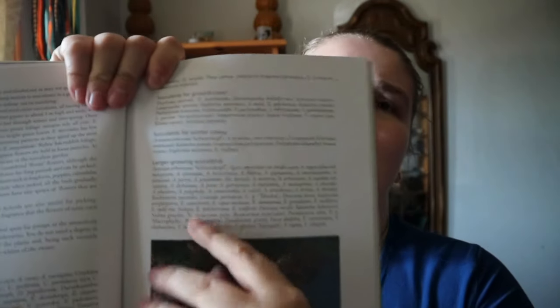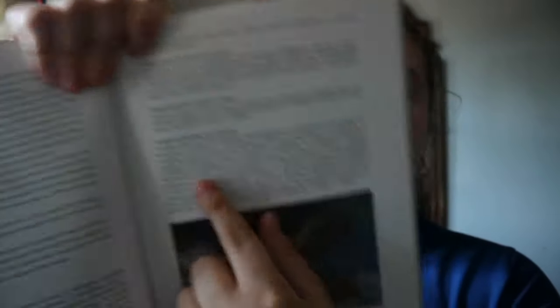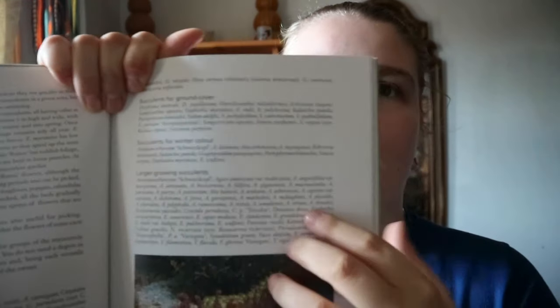The photographs aren't too overwhelming in this book. You're getting sections like succulents for winter color, larger growing succulents, and you're getting the scientific names.